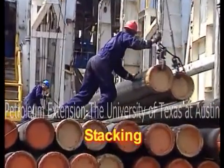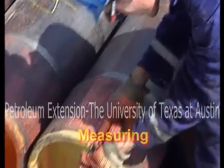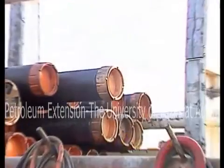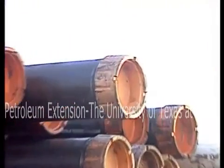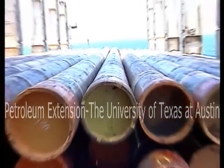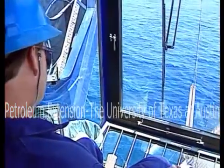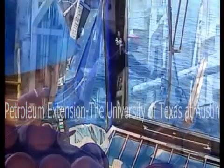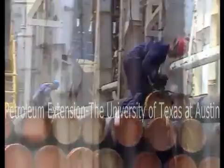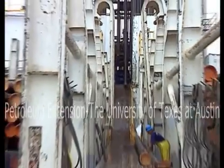Now let's look at stacking, measuring, and cleaning casing. A casing joint has a pin end and a coupling end. When the joints come onto the rig, stack them with the pin ends pointing away from the drill floor. This way, you don't have to turn the joints around before pulling them up onto the drill floor.